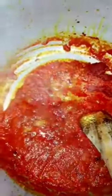I'm going to pour a little bit of the blended mixture in and mix it in. I'm also going to add some curry.